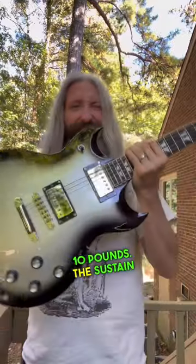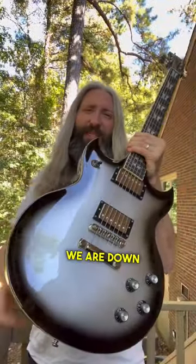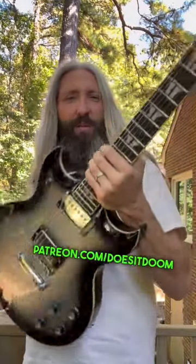This one is weighing in just under 10 pounds, and the sustain on this thing is absolutely incredible. Pre-sale continues — we are down to single digits on this awesome finish. You can get yours now at patreon.com/doesitdo.